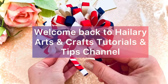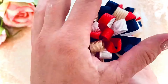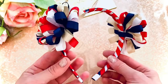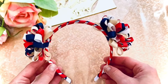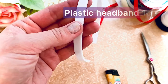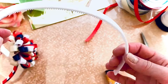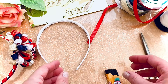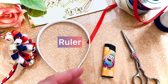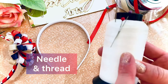Hi guys, welcome back to my channel. Today's video tutorial is about how to make this amazing headband with fluffy pom-pom style hair bows. For our work we need: a plastic headband one centimeter wide, very durable high-quality plastic; a lighter, ruler, scissors, silicone glue, hot glue, needle and thread.